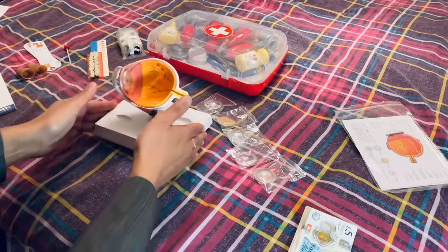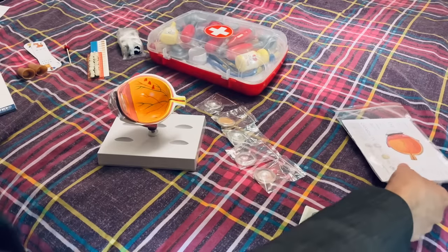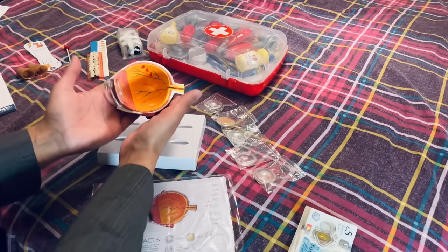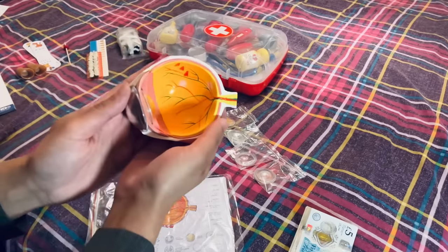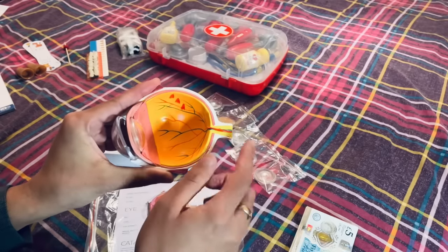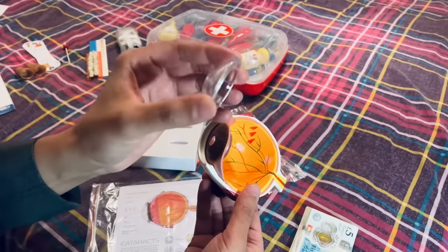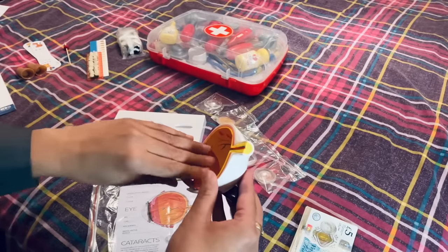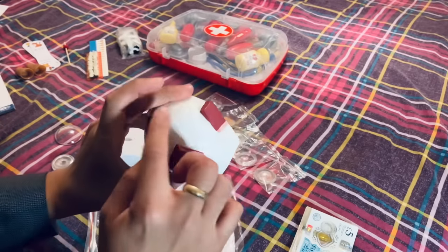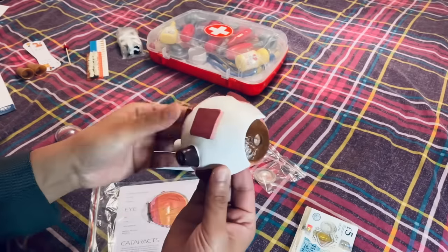Moving on to this device here — this is an excellent piece for the eye clinic. We have a model eye here that's been sliced. You have the ora serrata, the retina, the blood vessels, the optic nerve, and a detachable cornea. Some little props and the iris, and the extra ocular muscles. Some excellent solid condition, well made.